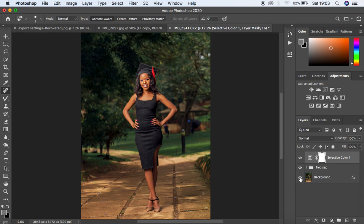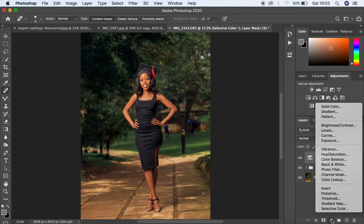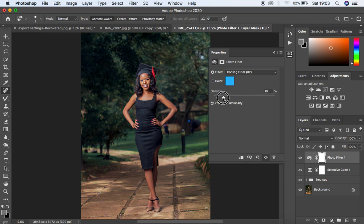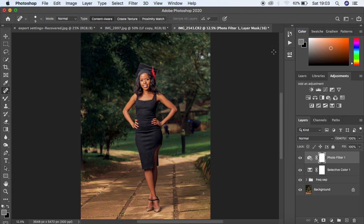If the image feels too warm, you can come to the Photo Filter, use the Cooling Filter, and cool down the image — I'll go to around 6. That's basically how I do my skin retouching and color grading for all my outdoor images. If you found this helpful, don't forget to like this video and subscribe. This is Ronix from Ronix Photography — thank you for watching, I'll see you in the next one. Keep practicing and keep creating.